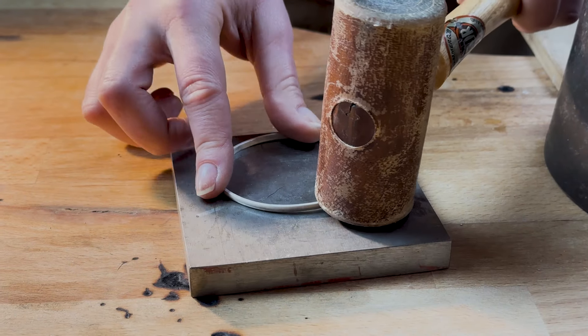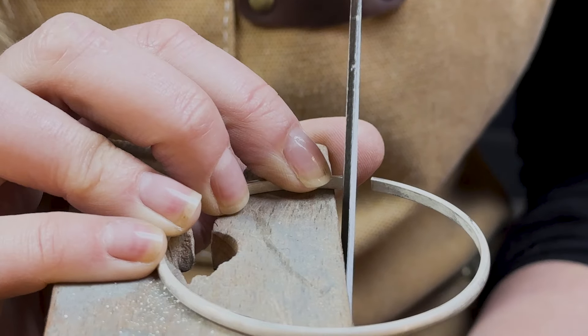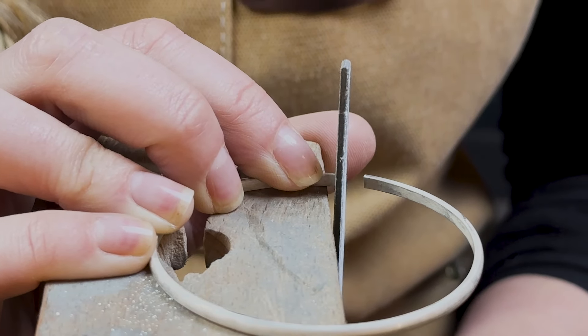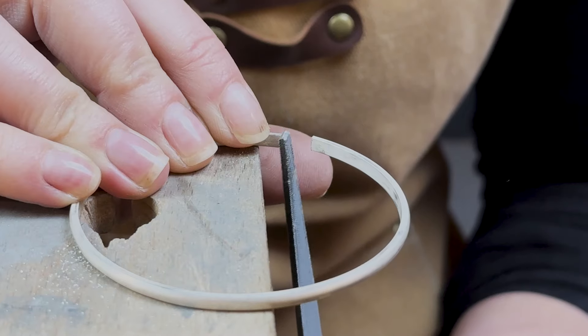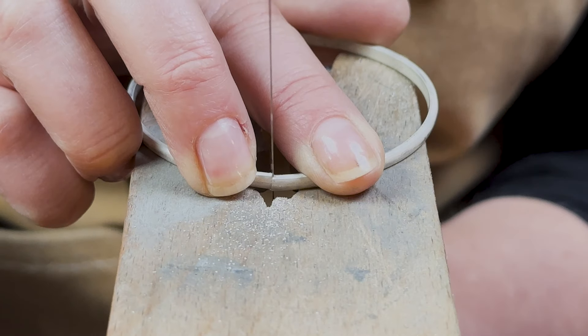Once round and flat, bring your bangle back to your bench and tidy up those ends. The most important thing with any bangle like this is the join. Take the time here to create a join without any gaps, steps, or imperfections. I like to do this by first using a flat file and then a saw to achieve the closest join I can get. Once your joins are meeting seamlessly, you're ready to solder.